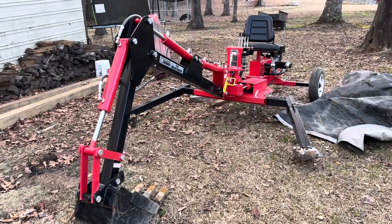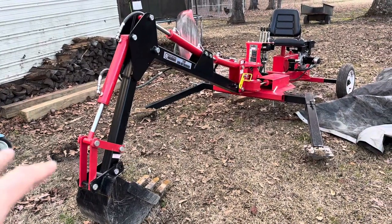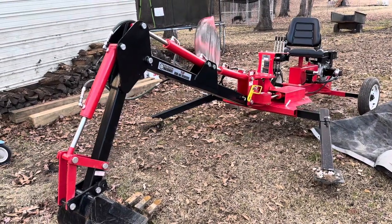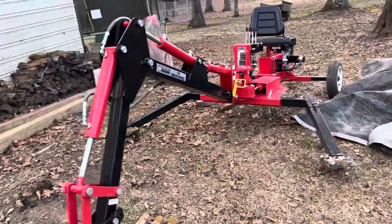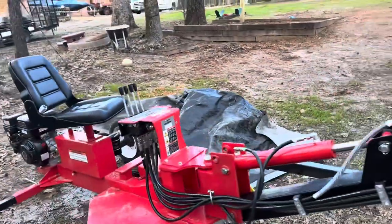Sorry I've been absent on this channel for a little while — I do still have the Himalayan and absolutely love it. But today I'm going to be talking about the Harbor Freight towable backhoe. I'll tell you right out of the gate that I'm pretty impressed by this unit; however, I did have two failures. One was a manufacturer defect, the other I'll take the blame for, and I'll start with the one that's probably my fault.